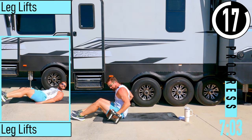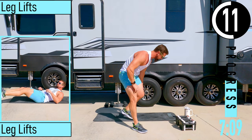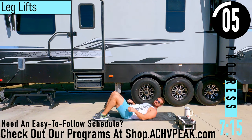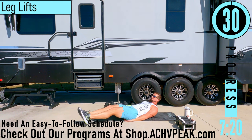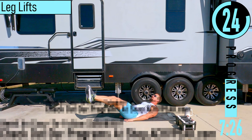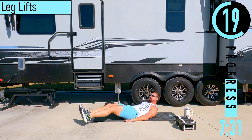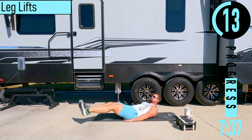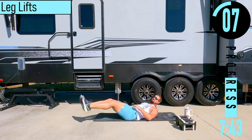We've got leg lifts coming up. Hands go up under the butt right here, feet out. Coming up, back down. Try to keep that head up — we don't want our head dropping. Keep the lower part of the back on the ground. If you feel like you can, when you come up, try to get the hips up off the ground by using the core.